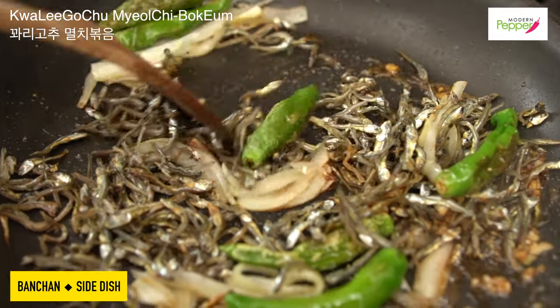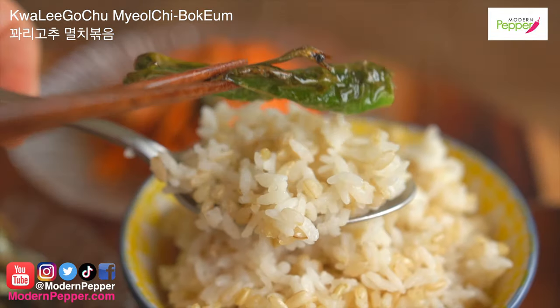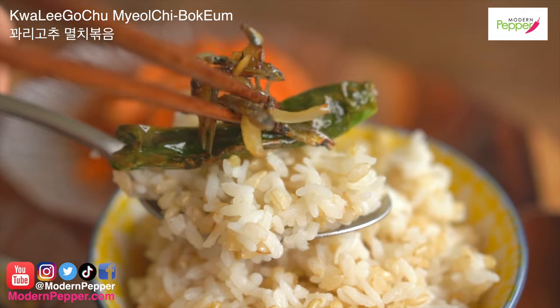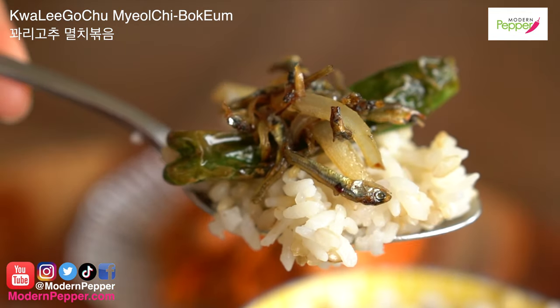By the way, 반찬 means side dishes in Korean. Today's 밑반찬 recipe is 꼬리 고추 멸치 볶음, and today we'll be cooking together in English.